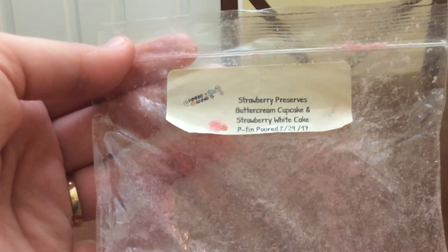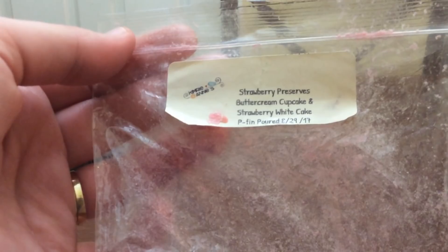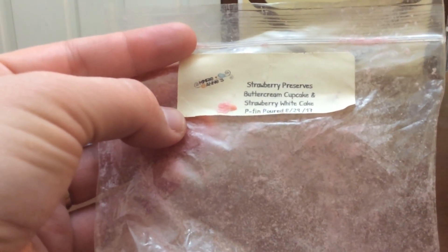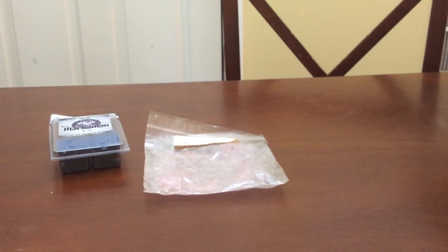I finished Kimra Ann's Strawberry Preserves — buttercream cupcake and strawberry white cake. This is beautiful, a very nice strawberry cake scent. You do get that hint of buttercream, but it's mostly a strawberry cake. I really like her strawberry. I have a whole other chunk of that scent and I really enjoy it.